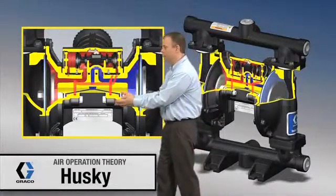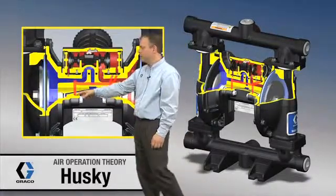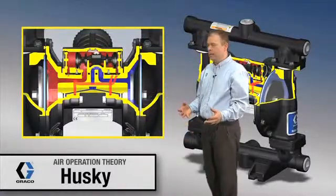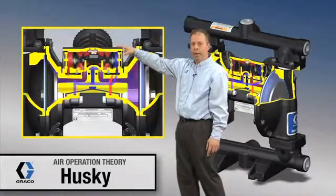Down here, behind this first diaphragm, there's a pop-it valve. Over on the other side, another pop-it valve. All those pop-it valves do is act as a momentary open air switch, and they're used to dump air pressure on one side or the other of the air valve up here.